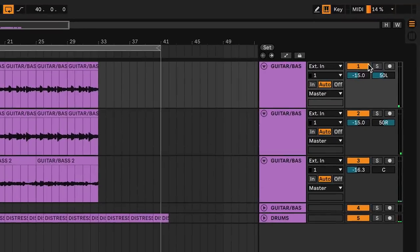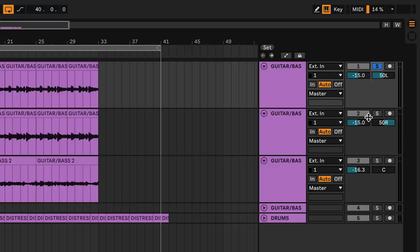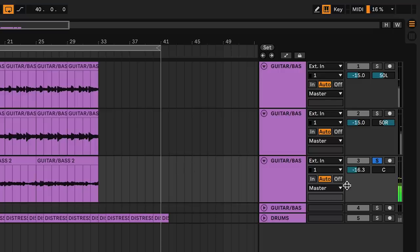Here's where we're at right now: we have two different takes on either side, left and right hard panned. Those two together sound like this. Then we did a different tone on the same guitar, just mono, straight in the middle. All three together sound like this.